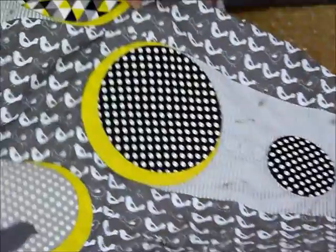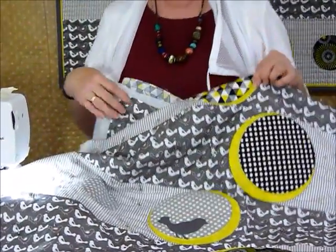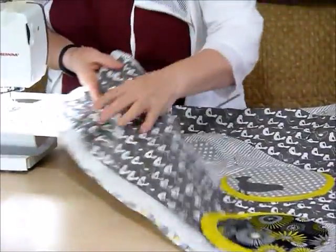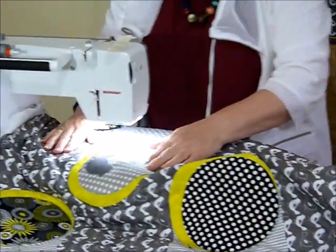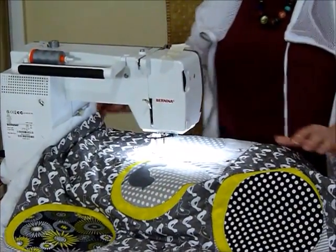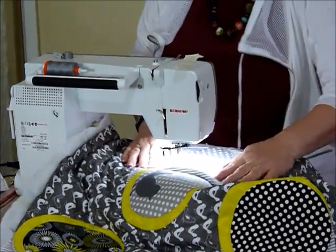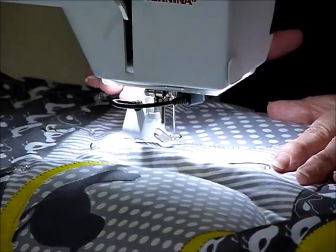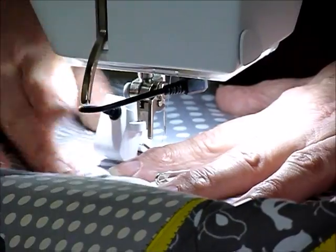I've just left one circle to outline and one little band to show you how I've done that, in case you want to do the same thing — you may of course want to do something completely different. I'm going to go around this circle here, then continue into this little band with the little circles in it. I haven't marked anything but I've found I don't particularly need to, because I'm going to use a little piece of masking tape to help me with the straightness. I've got my free motion sewing foot on, I've dropped my feed teeth out of the way, and I'm going to start my circle around about here.